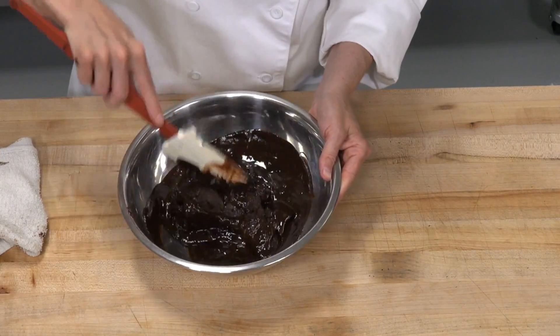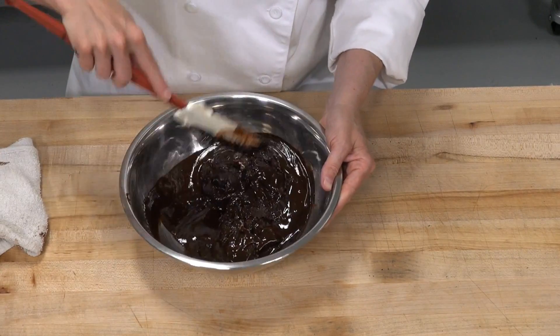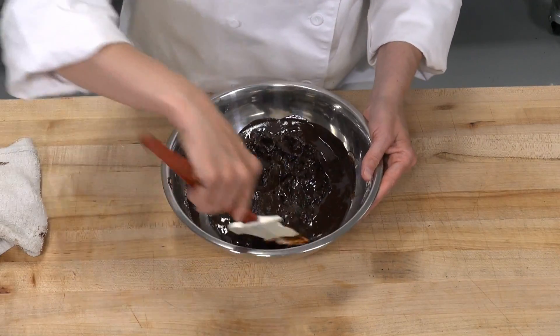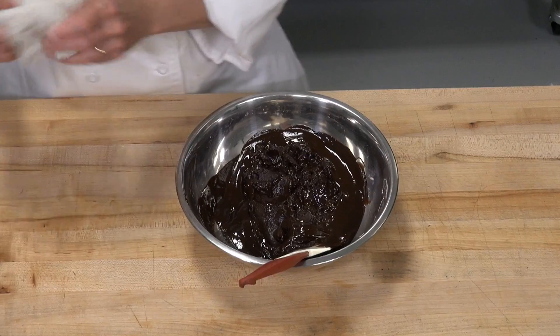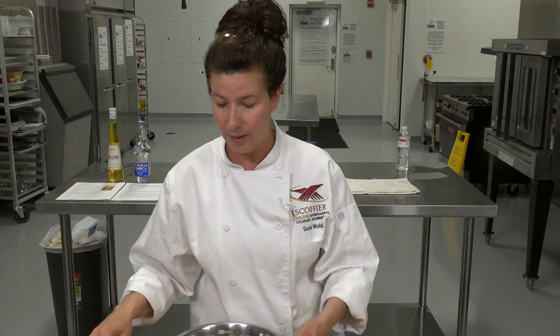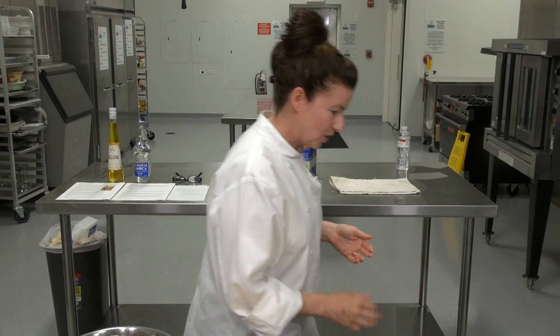We have a question: what can you use if you don't use alcohol? You can use a little bit of extra cream and add a little bit of extract to it — or just use three fluid ounces of extra cream. That'll add the liquid to the recipe, plus a little extract. That'll work too.